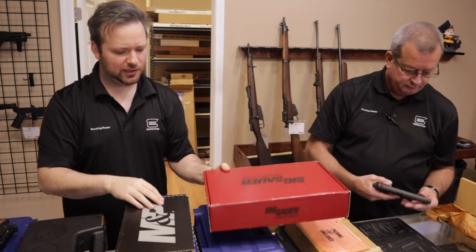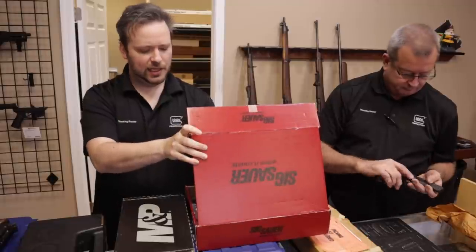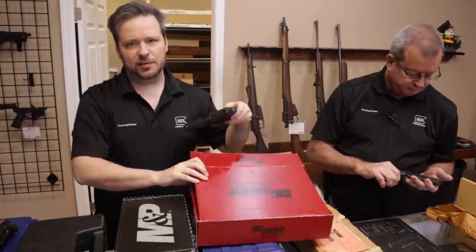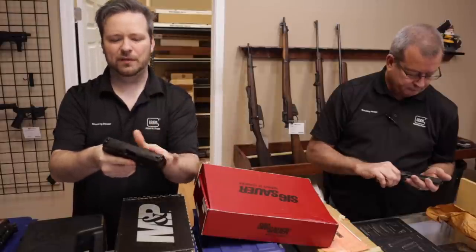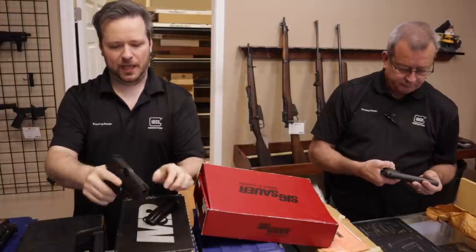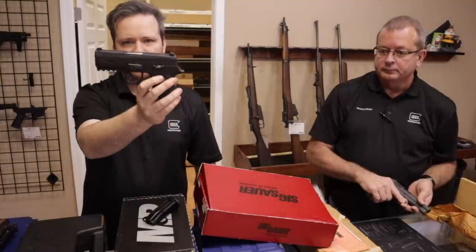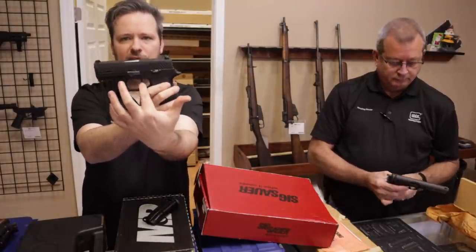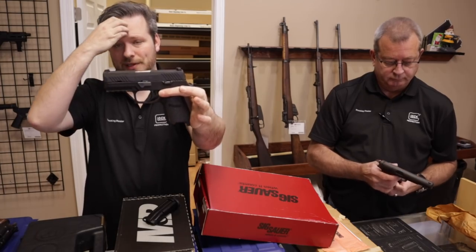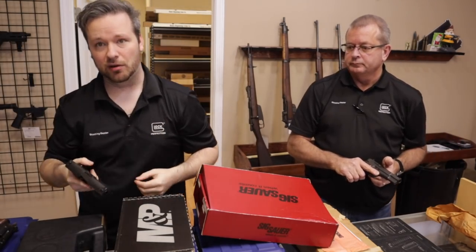A nice SIG red box — that's kind of like the re-manufactured stuff. Could be police surplus that's gone back to SIG and gotten rebuilt, overhauled, or maybe refinished. This is just a standard P320, many of you guys know them — with a thinner trigger after the recall. A few years ago SIG had the drop safety issue with a lot of their firearms.